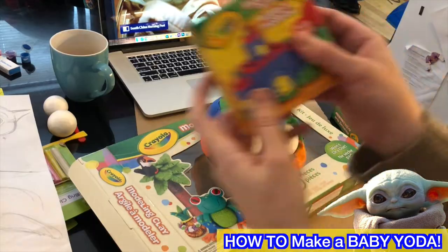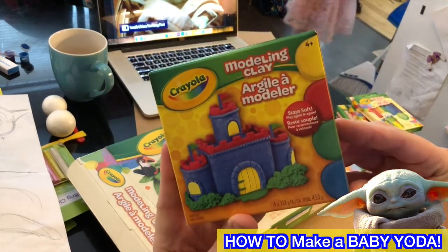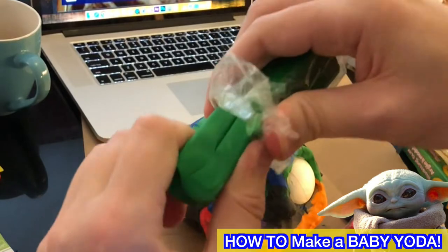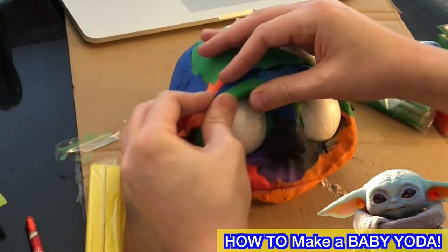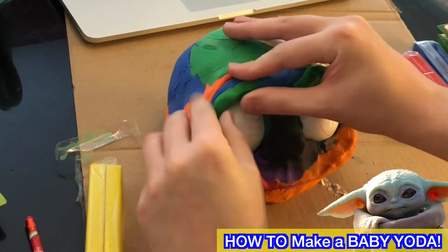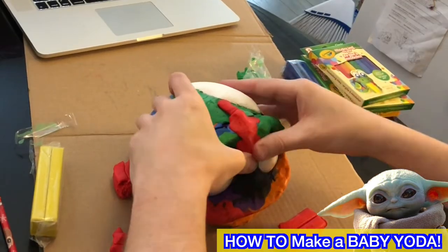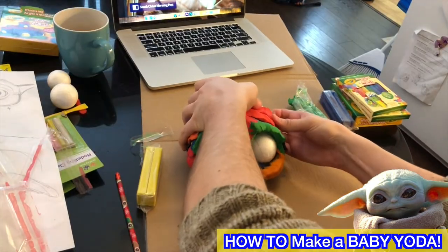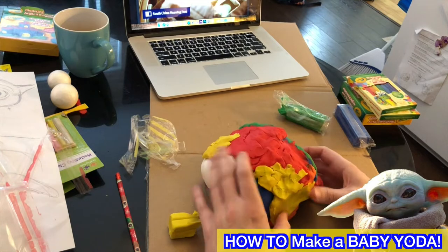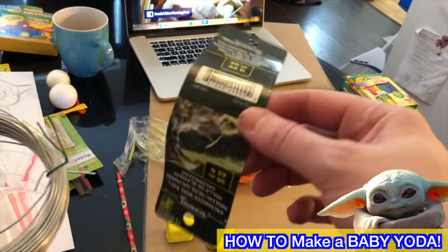I'm just building the back of the head. The Crayola modeling clay that doesn't dry out — it's fantastic, it says it's non-toxic which is great. We're going to build the eyebrows around the eye. He's got this ridge between his eyes up high — it's based on Yoda. And he's got big eyebrows as well, so we're just building up the clay.